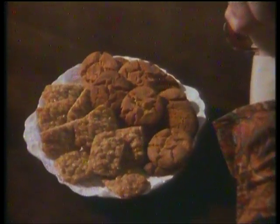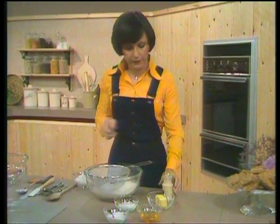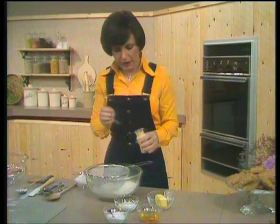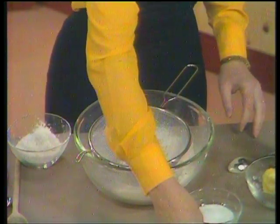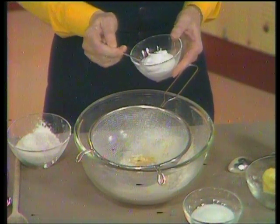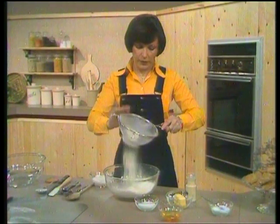One thing that's very easy to make at home are homemade biscuits, and a lot of people don't realise that not only do they taste so much better than the shop-bought ones, but they're also less expensive. The first recipe I want to show you is good old ginger nuts. I've got here a nice large mixing bowl and in it I've got four ounces of self-raising flour, which I've been sifting. I'm going to add a teaspoonful of ginger — whether that's level or heaped depends on how gingery you like them — and also a level teaspoonful of bicarbonate of soda.